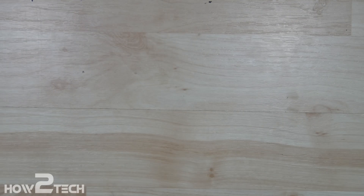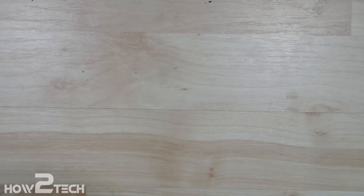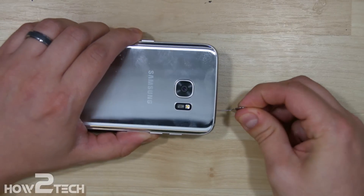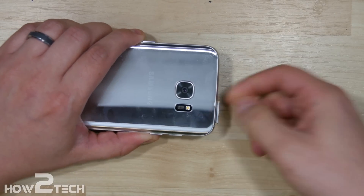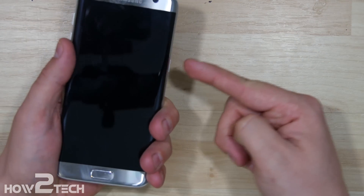We also need a heat gun to do this repair. Let's go ahead and start with the first step, which is popping out the SIM card on the phone. Go ahead and insert it and just remove that, so when we go to remove the logic port it's not holding it in.